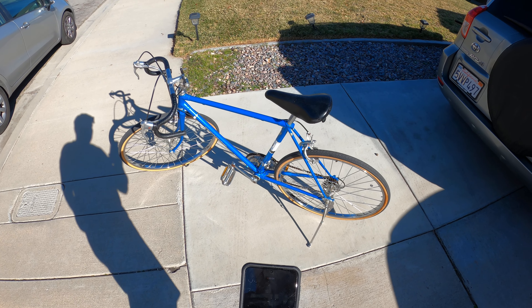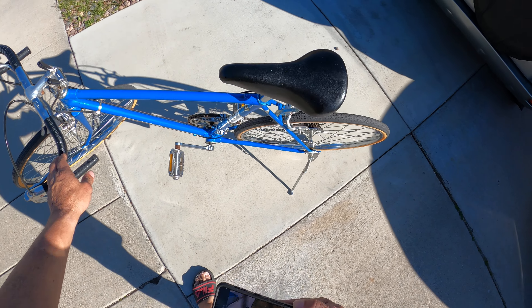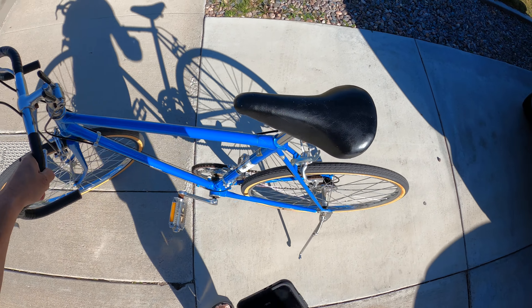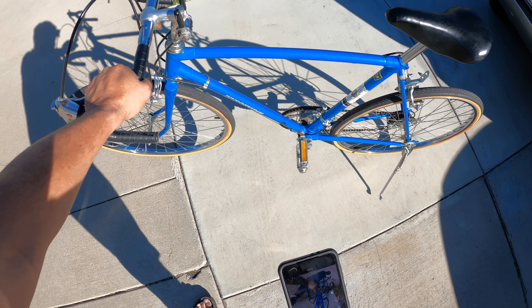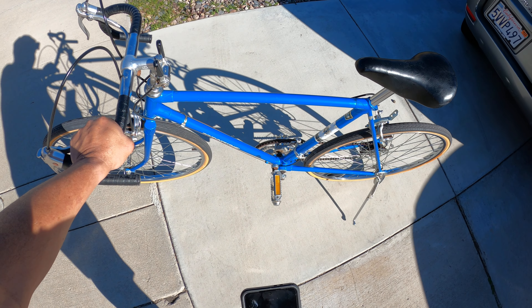Hi all of you, this is Gil. You gotta check out what I found at the thrift store — I found this at the eco thrift store in San Bernardino on E Street.